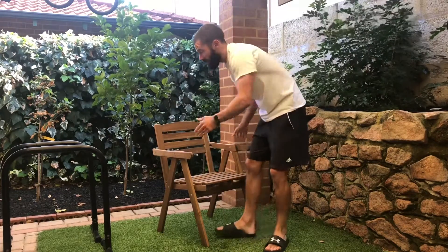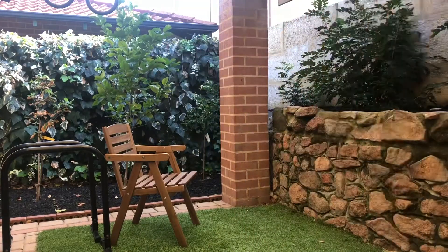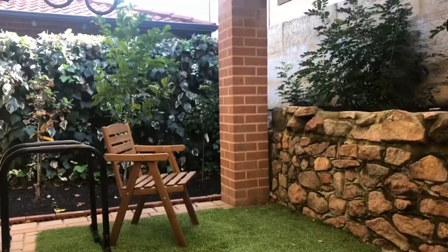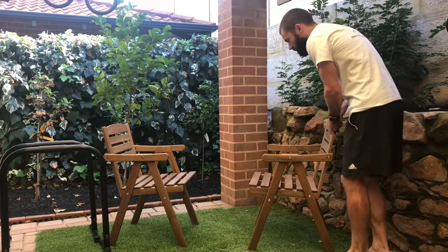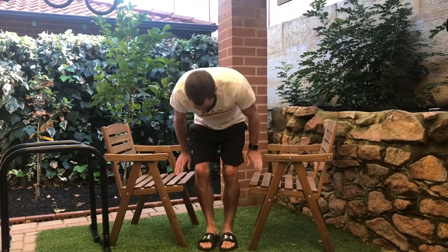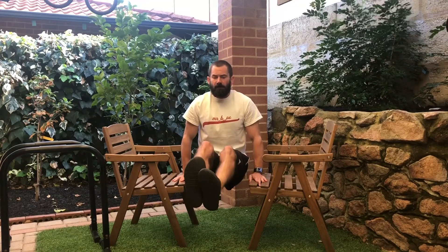If you haven't got a chair with arms, that's okay. Grab two chairs side by side, hands, legs out. See that? And hold for as long as you can.